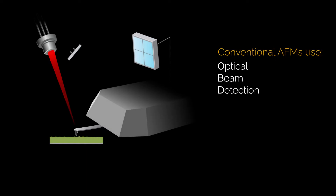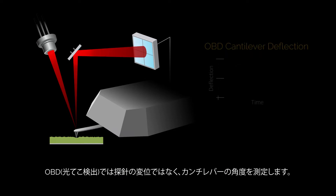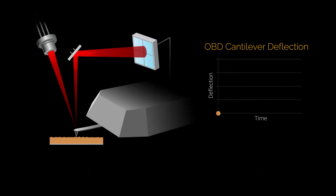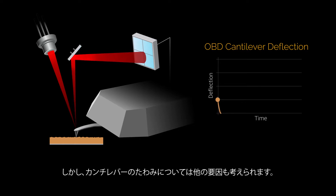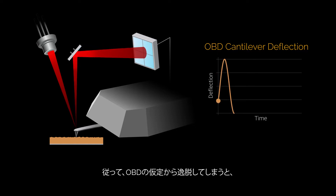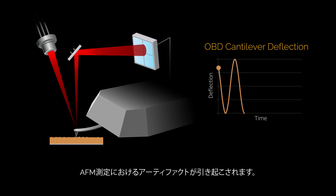Conventional AFMs can't directly measure tip displacement. Instead, they use the optical beam detection method to measure the angular deflection of the cantilever. The idea is simple: if the tip is displaced, the cantilever will bend. But other factors, like electrostatic forces, can bend the cantilever too, even when the tip isn't moving. So this assumption that cantilever deflection represents tip displacement often fails and causes artifacts in AFM measurements.